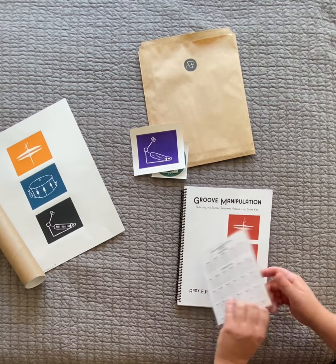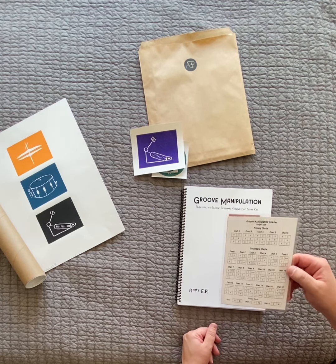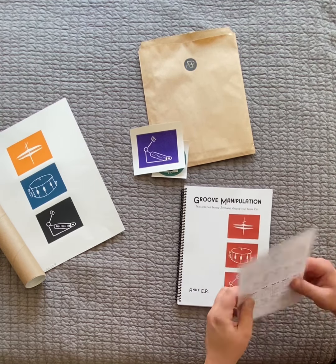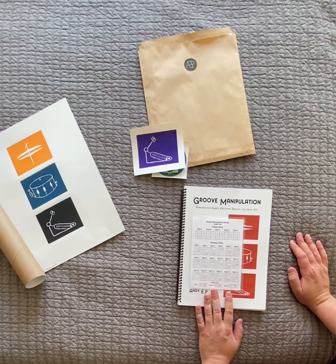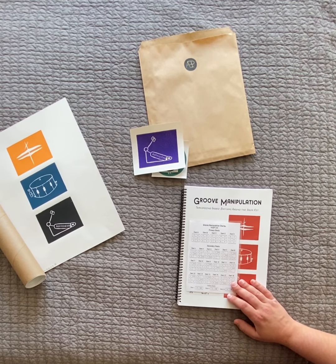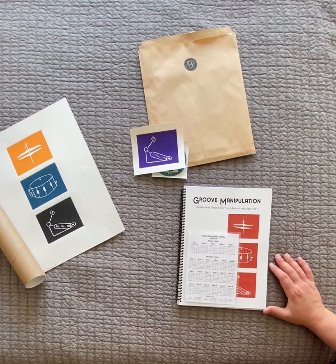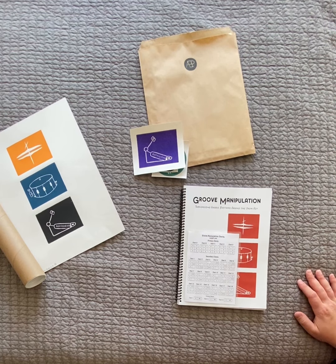One of the more important things with this book launch is the laminated charts. There are 26 combinations of groove manipulations you can do with different drum grooves that I've come up with. It's a hard plastic laminated chart you can use when you're practicing, and you can put it in your stick bag, rehearsal bag, or backpack. I made it quite a bit smaller than the ones in the book — all on one page — so when you're rehearsing you can bring it along and come up with ideas while writing a song with the group or jamming on your own.